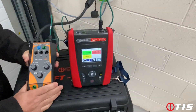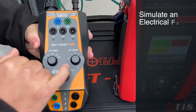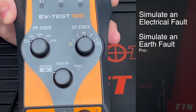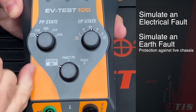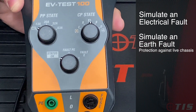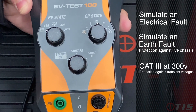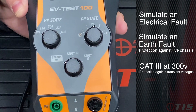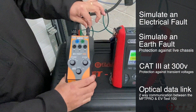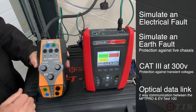The EV Test 100 has a few features that are a little bit different from others on the market. First of all it will simulate an electrical fault, and while most other adapters will do that, ours will actually simulate an earth fault. With an earth fault, because the tyres are rubber, the chassis could become live and be a danger to anyone who touches that car. Ours is also Cat 3 at 300 volts, providing protection against transient voltages. It also has an optical lead going from the EV Test 100 to the MFT Pro, which allows both instruments to talk to each other and guide you through the auto sequence.